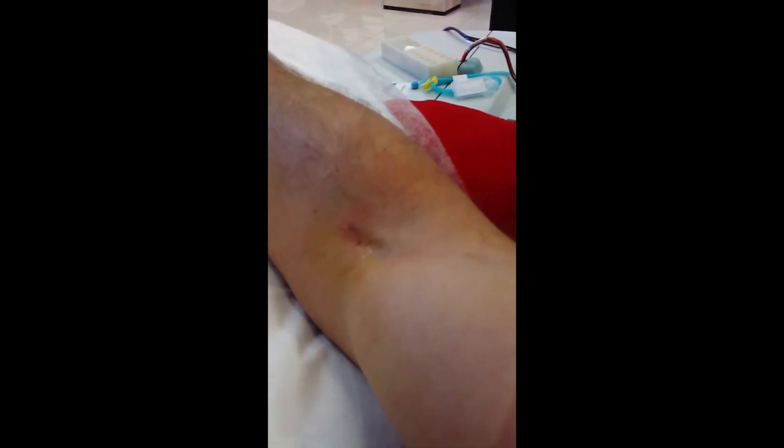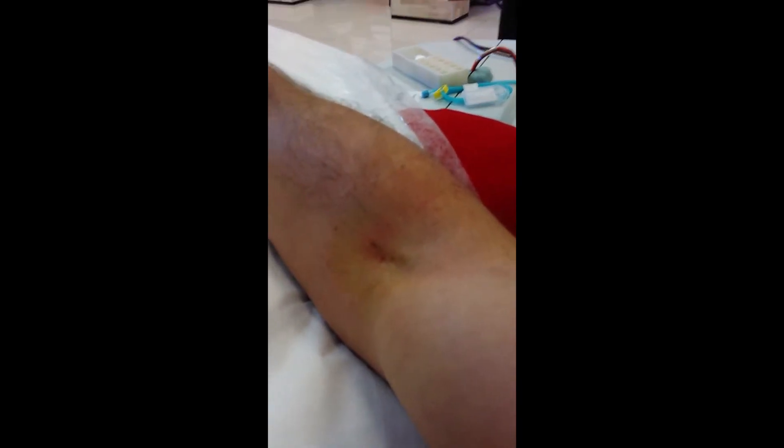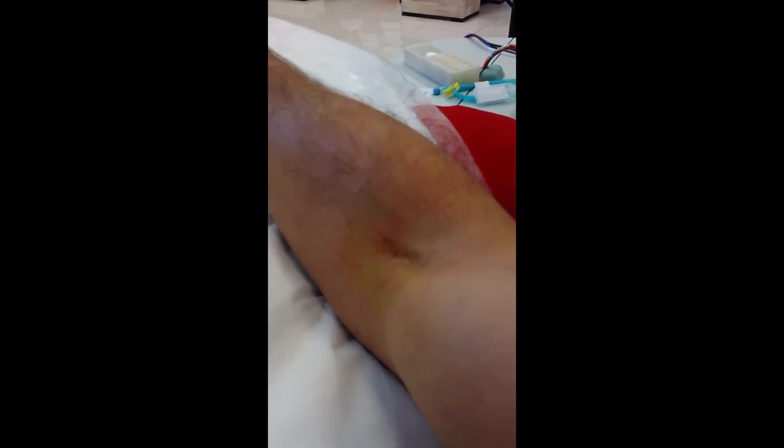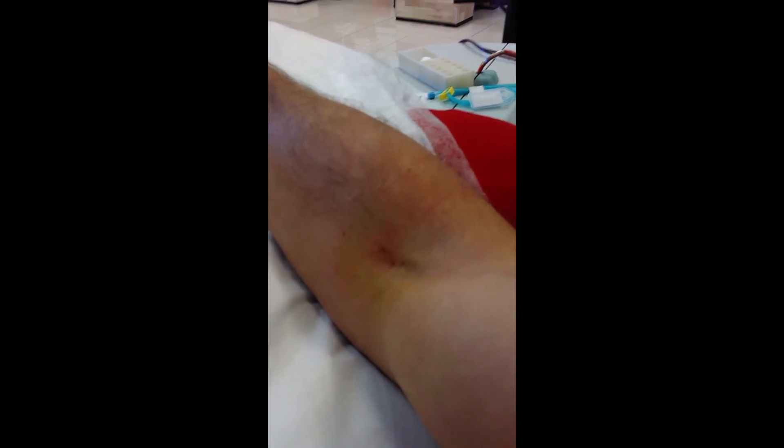Applying it on the wound, on the needle mark, pumping — and there's no blood coming out. I'll show you later on as I walk out — you can see I'm walking out of the donation now.